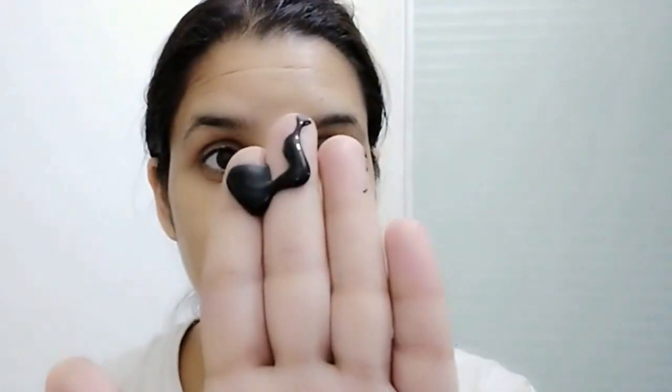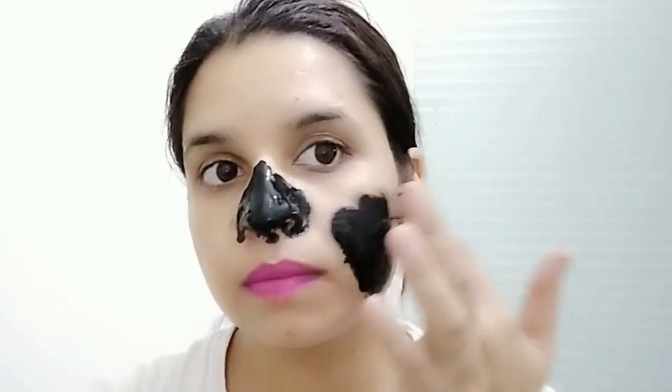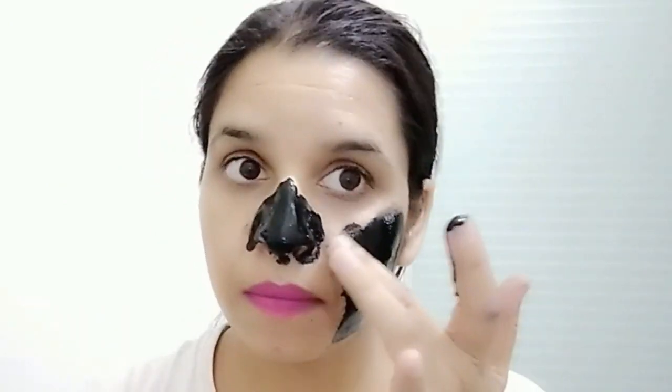Now let's move on to the third remedy. For the nose area where you have blackheads, whiteheads, dust, and dirt that you want to remove, use a charcoal mask. You can get a charcoal tube or charcoal pack. Apply it to your nose and skin, let it dry, then remove it. It will remove facial hair, blackheads, whiteheads, dust, dirt, and pollution.